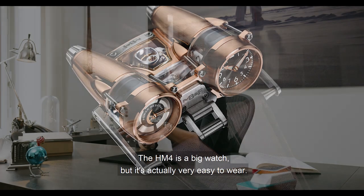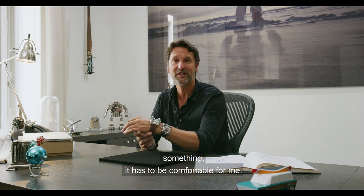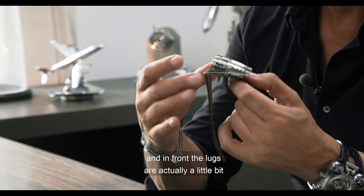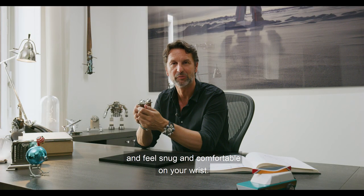The HM4 is a big watch, but it's actually very easy to wear. I've got a very small wrist and when I create something, it has to be comfortable for me. The strap starts really just from the back, and in front the lugs are actually a little bit mobile — they're perfect just to close and feel snug and comfortable on your wrist.